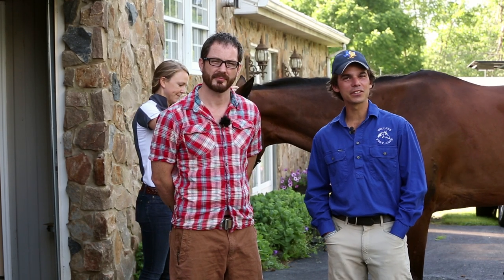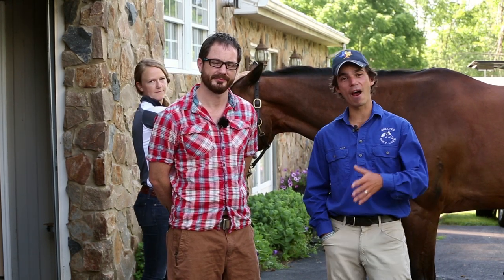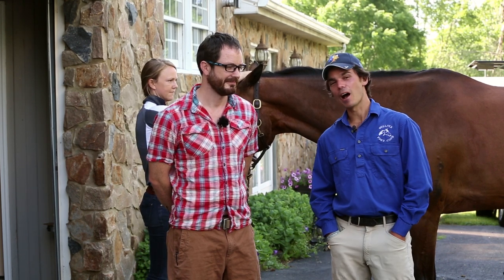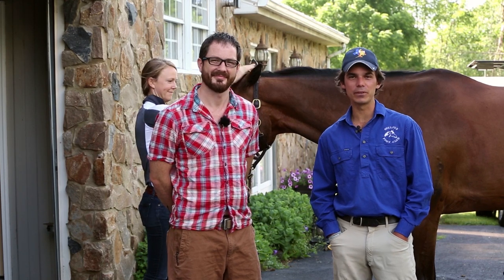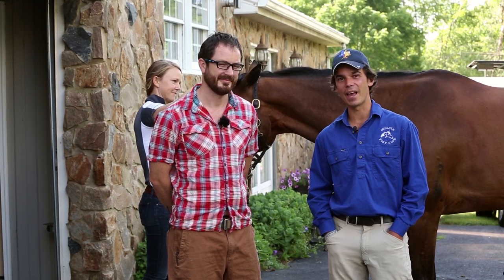G'day, guys. But in all seriousness, being able to figure out if there's a source of pain in your horse's foot and knowing whether to call your vet or your farrier is an important skill that every horse owner should have. Today, I've got my mate Elliot Jennings, who's a certified journeyman farrier with tons of experience working on international performance horses. He's going to be here to help me out.